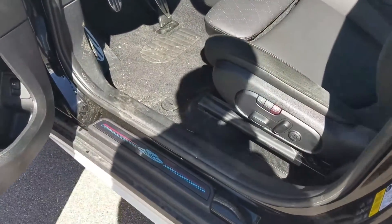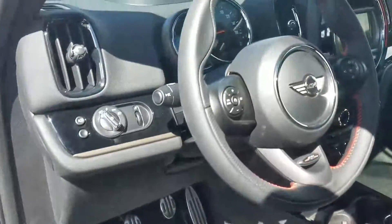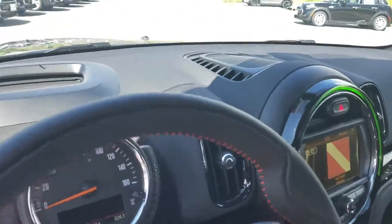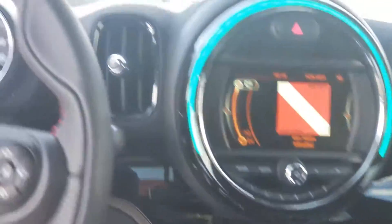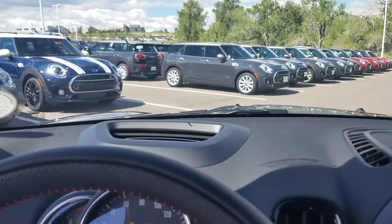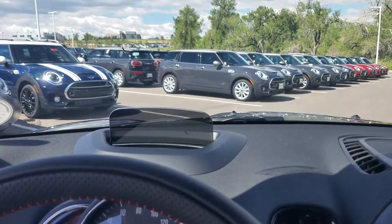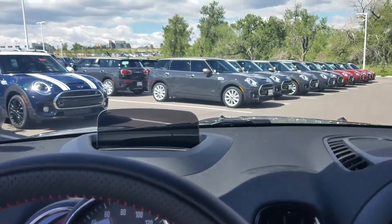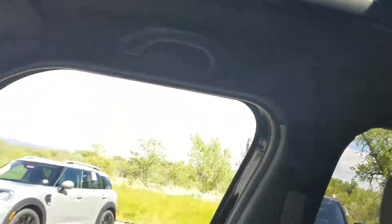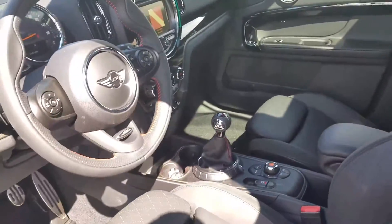The steel pedals, the door seals on it. This one also has the heads-up display. Panoramic moonroof, black headliner.